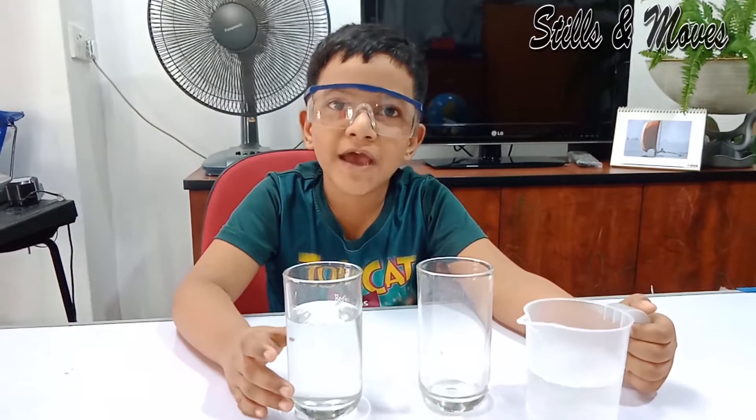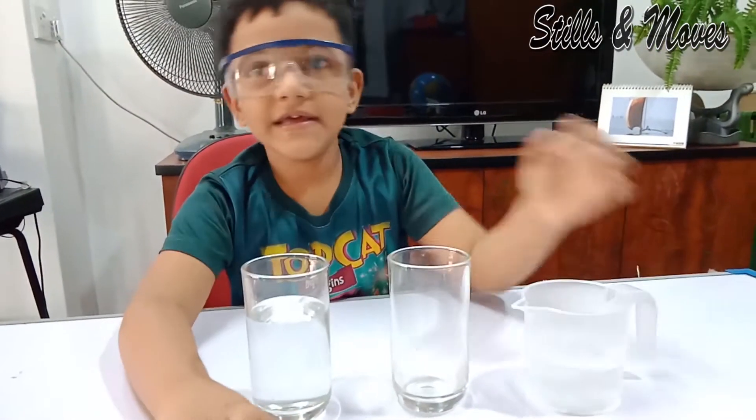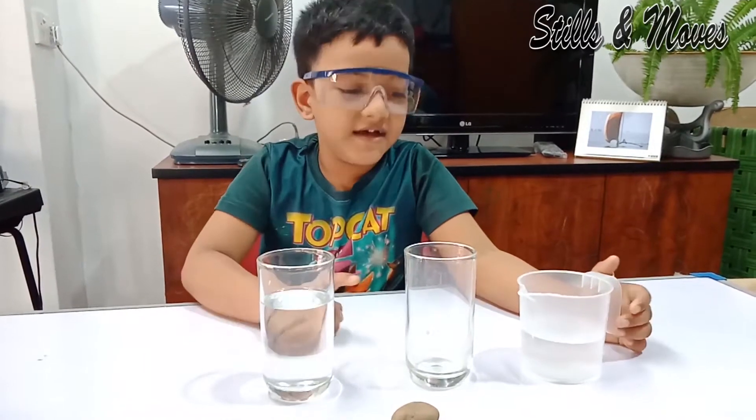It's time for experiment 2. Here we only need soft and hard rock, 175 ml of water, and 2 same size glasses.